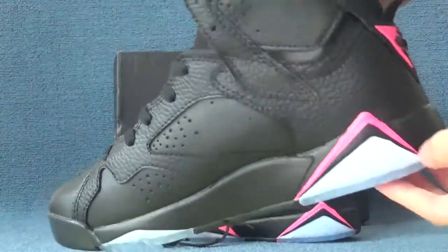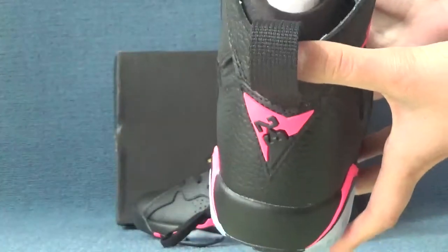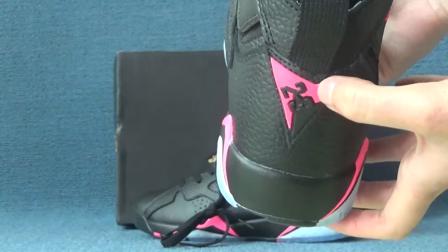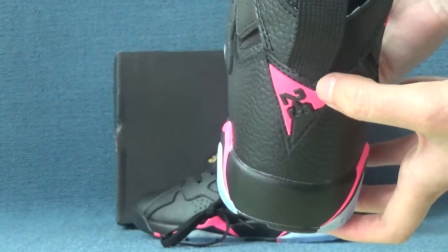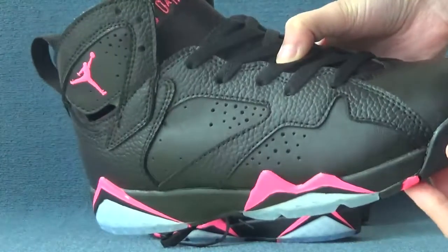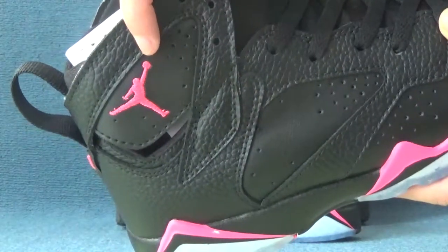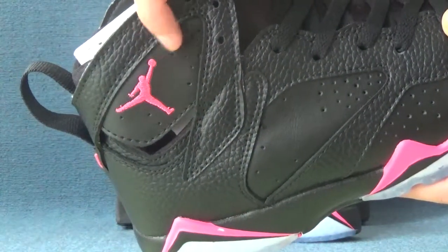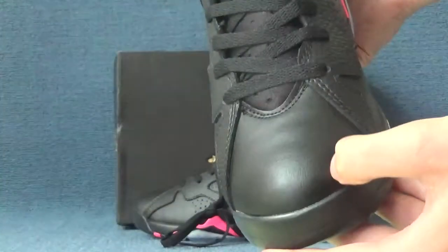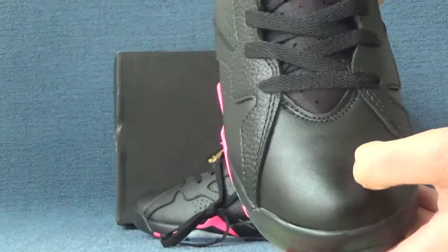Okay, let's check the other shoe. Here is the side and back of the shoes. We can see in the pink parts it shows number 23. Here is the other side of the shoes — here it shows the pink Superman Jumpman logo.